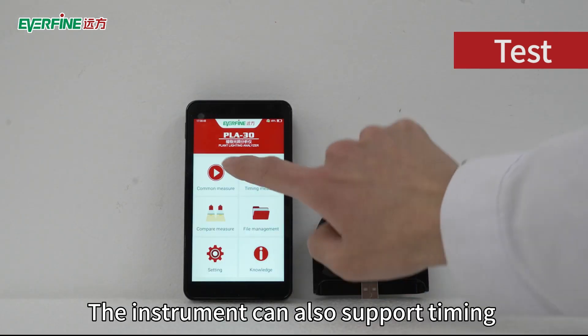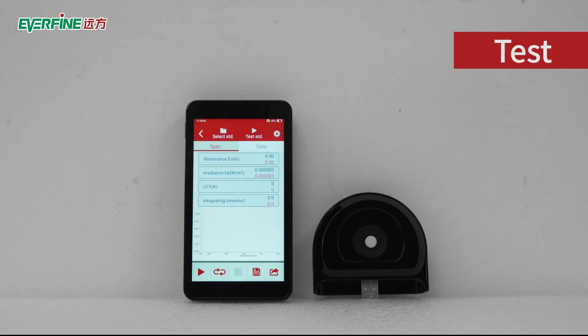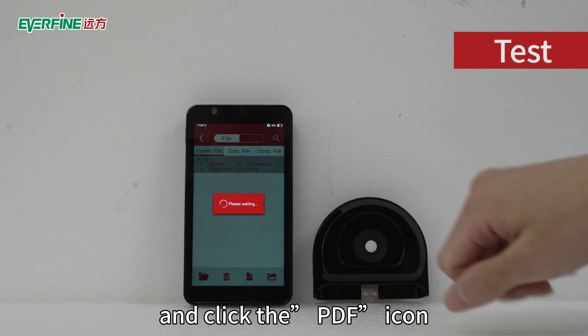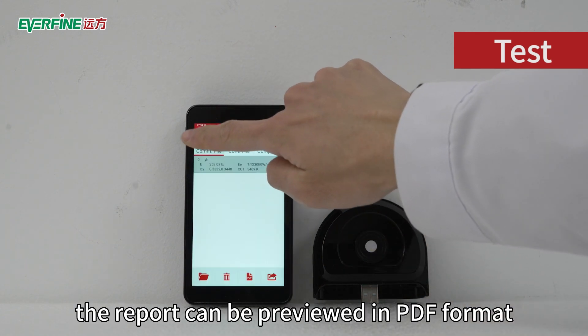The instrument can also support timing test and comparison test. Click File Management — here is the original test data that has been saved before. Select one and click the PDF icon; the report can be previewed in PDF format.